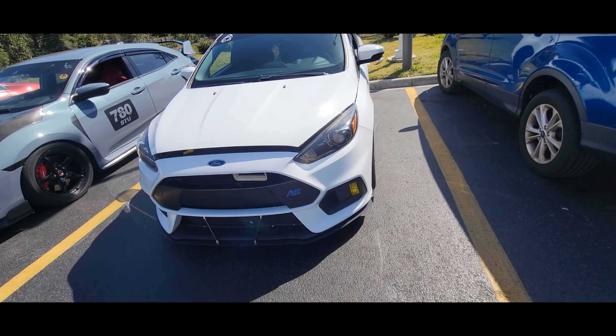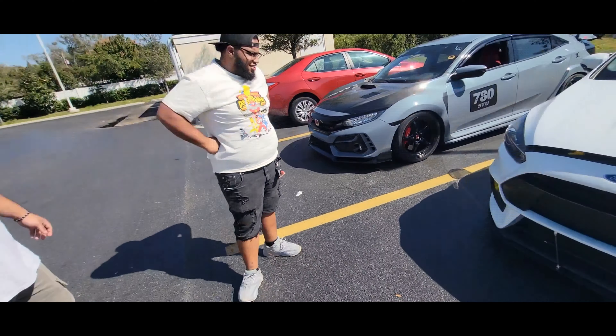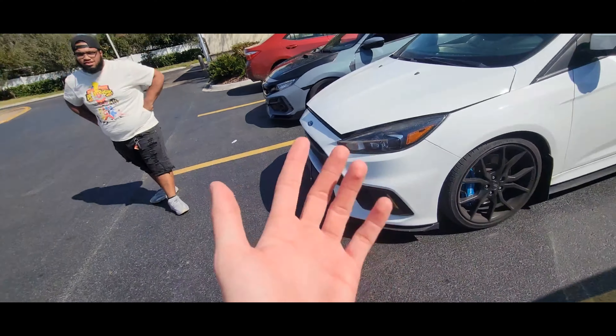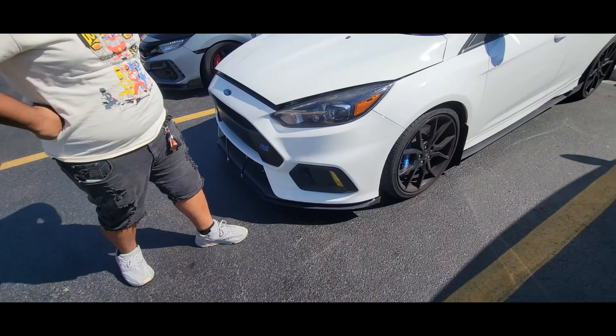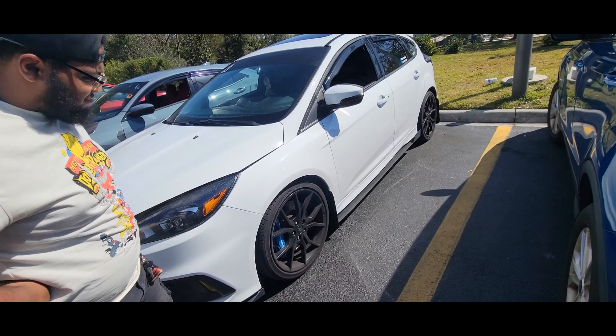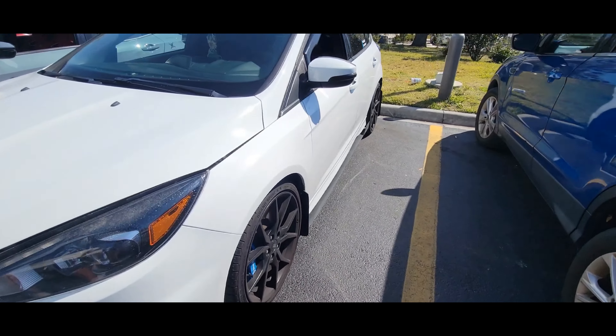We've been trying to record this video for the past five minutes — take 77. Now he's the problem, he won't leave me alone. I like your Fiesta. Thanks. Weird looking Fiesta ST you got there. Yeah, I did the white body kit on it. It's not even white body kit. Damn.